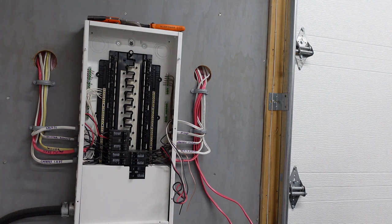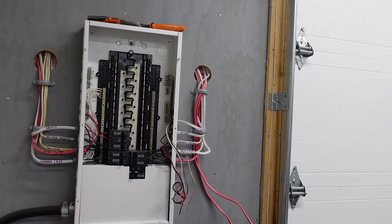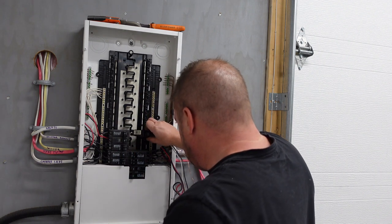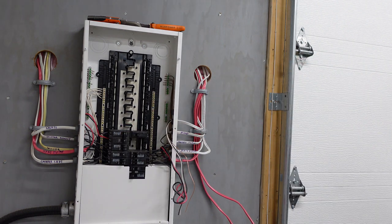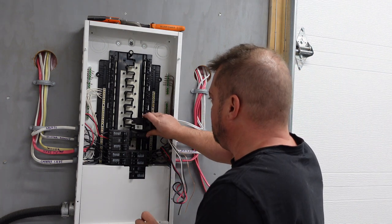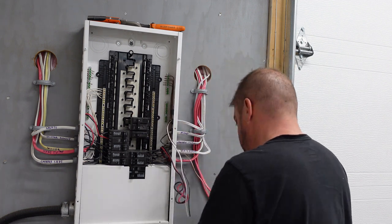We're going to go ahead and stick our breaker in. These clip right in just like so, and also the double pole one, which clips in quite easily as well. This is an Eaton panel, so it's relatively easy to work with.